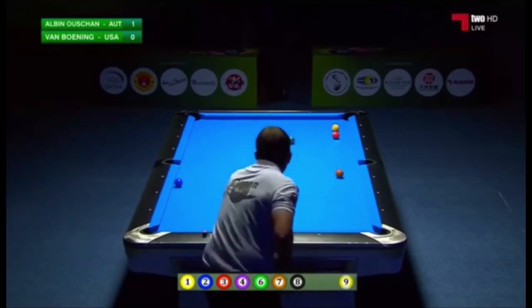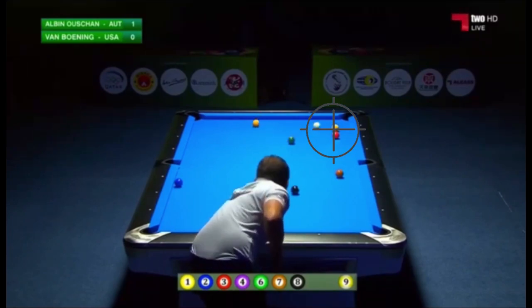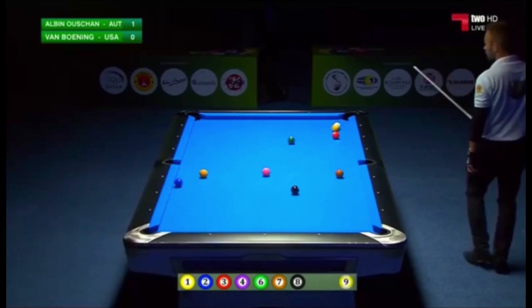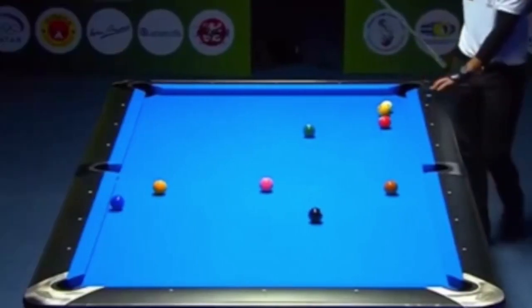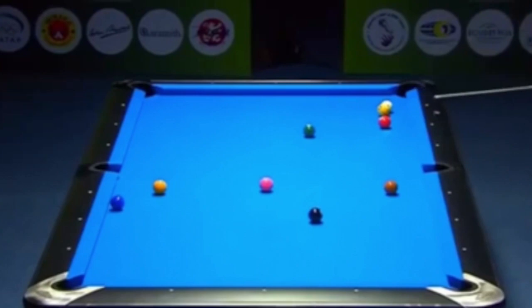Let's look at Shane's safety here. He is going to separate these balls and move behind the nine and the three. So anytime you can play a good safety where you're separating the balls, you're halfway there. But if you can get behind other balls, obviously you're going to have a benefit. When you are in a situation where you're going to be playing a safety, try to do both things: separate the balls and also try to get behind other balls.